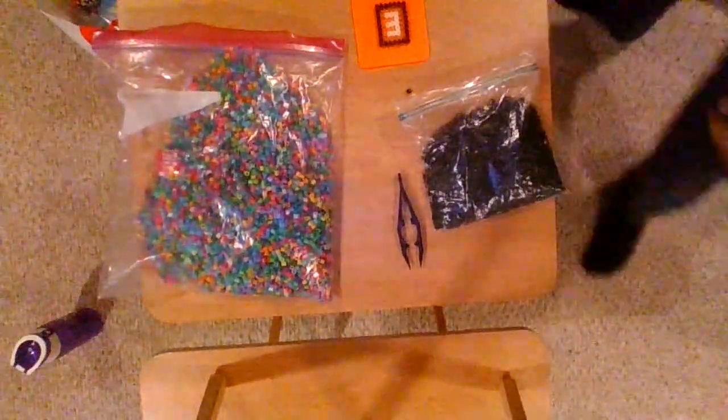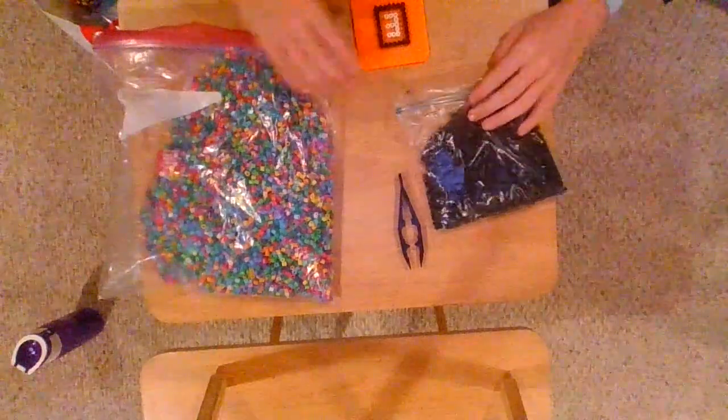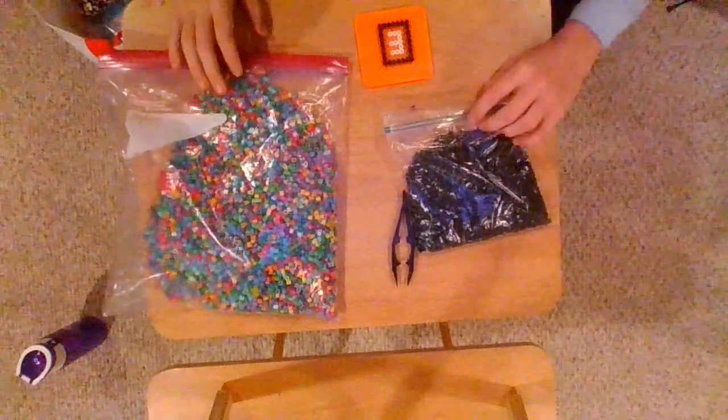Alright guys, so in today's video I'm going to be finishing the necklace order from last video and then I'm going to be starting a new one.